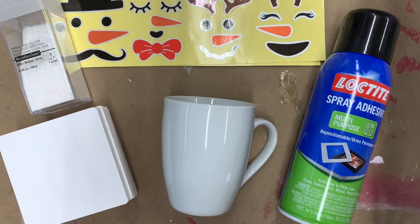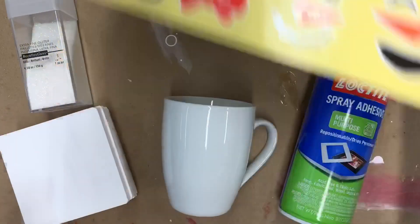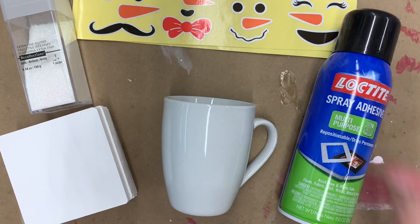I purchased these really super cute snowman stickers off of Amazon. You can see some of them have already been used because I did a little project with our three-year-old great niece this weekend and she loved it. I was thinking I have all these extra stickers and they are so adorable, so I thought it would be really cute to make some matching coasters to go along with it.